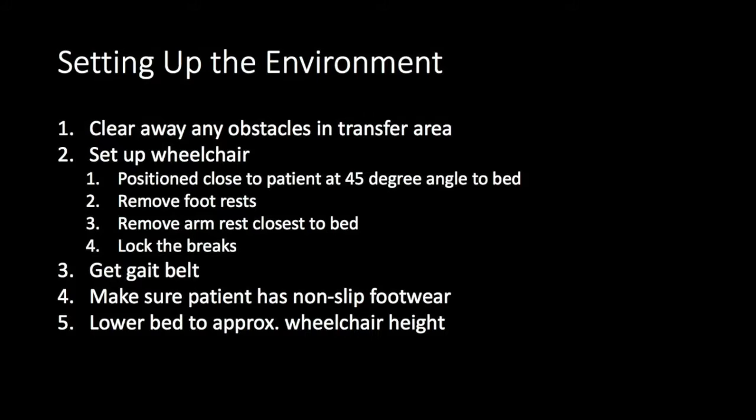Make sure the patient has non-slip footwear within reach—find their shoes and position them close by so you can get them on safely before transferring. Lastly, lower the bed to about the height of the wheelchair; you don't want to be transferring them from a lower surface to a higher one.